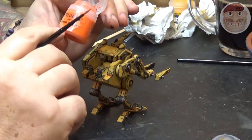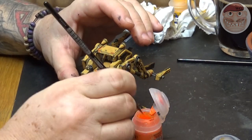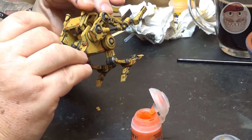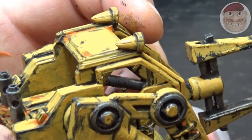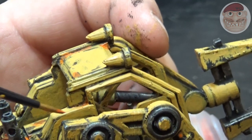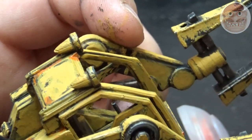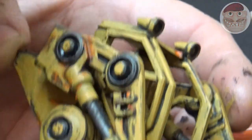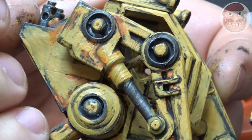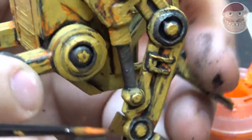Now I'm going to use some Ryza Rust. This is a dry brush rust, but I use it with a little thin brush — I dip it and dab it, painting it very lightly and gently into the corners and recesses. Just fill them up a little bit with the rust, leaving a lot of the dark and the metalwork to contrast with it. Do that over the whole model in the areas where the paintwork has been chipped away and where rust would have taken hold of the metalwork underneath.